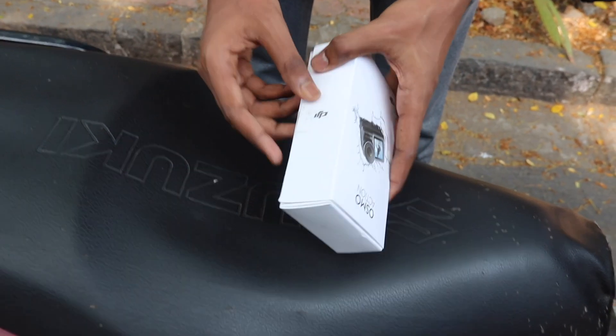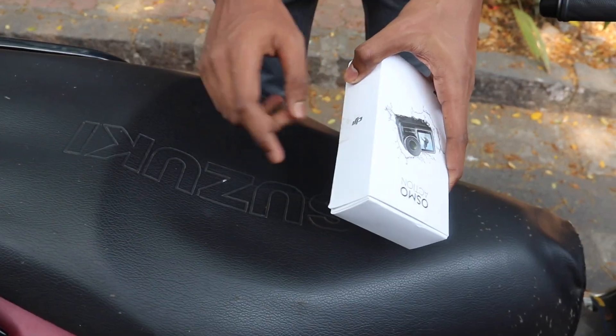Hello guys, welcome back to my channel. Today's video we will review an awesome action camera, so let's get started. This is the awesome Osmo action box — it was opened earlier because I got it from a reliable photo store.